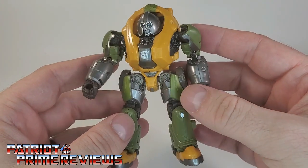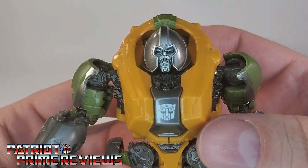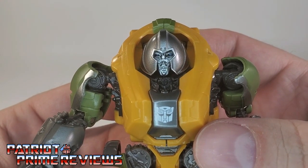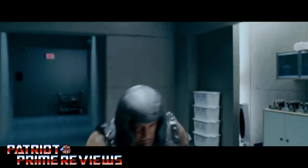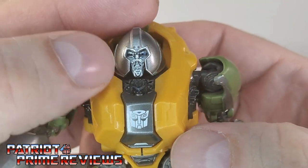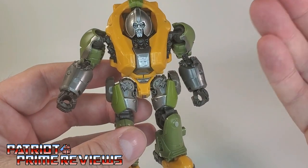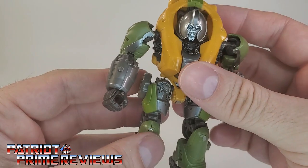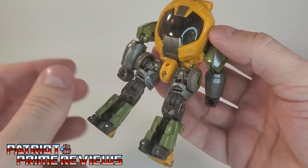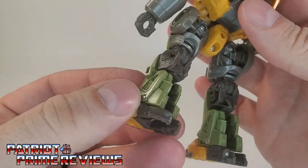I actually like this little figure a lot more than I thought I would. When I first saw pictures of him online, I was like meh, but after messing around with him for a while, he is really, really cool. That head sculpt though — every time I see that, I only think of one thing: the Juggernaut. But of course, it works for Brawn. Not much of a face sculpt though — kind of looks like a mashed-in face. That's about my only real complaint with the looks of his robot mode. Everything else is great. Very Brawn-looking colors with the yellow, the military green, and the silver. He just looks really, really good — nice and solid, with no real gaps anywhere on the figure, except there on the back of the calves for transformation.